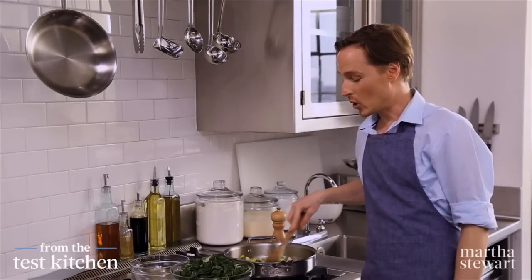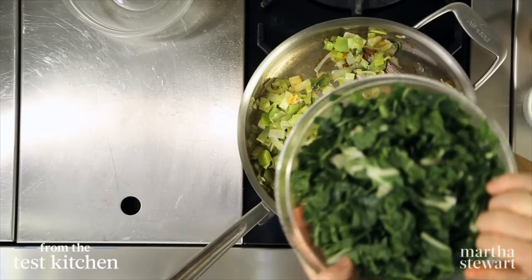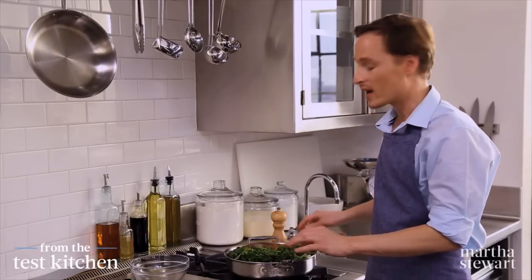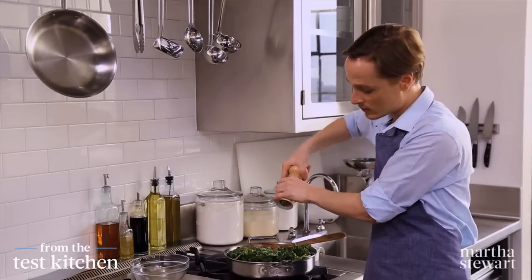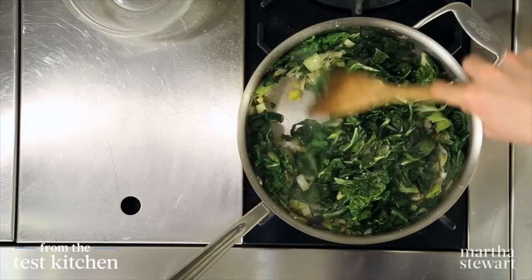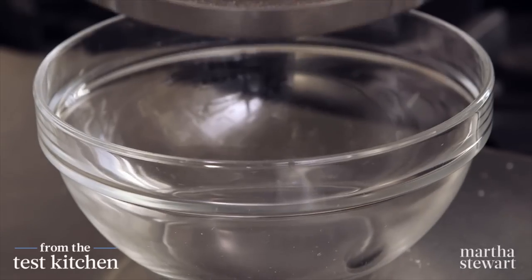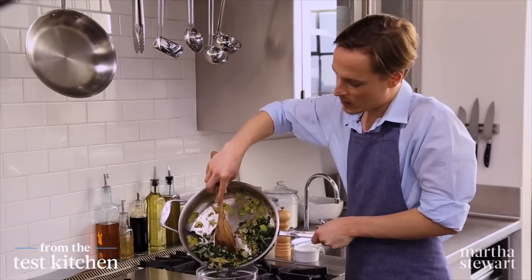Our leeks are looking golden and glossy, and now we can add the Swiss chard. This will break down very quickly — it will fill your pan, but not to worry. A few moments in here and it'll collapse. This is a good time to season with salt and freshly ground pepper. You can see the Swiss chard is very quickly breaking down and releasing moisture. We do need this mixture to be cool before we stuff it into the salmon, so transfer it into a bowl or onto a plate.